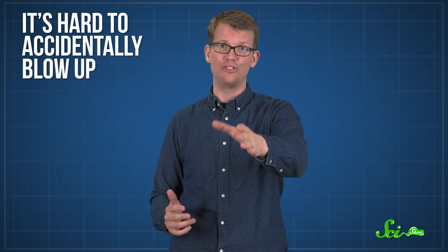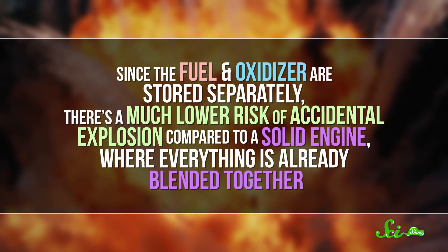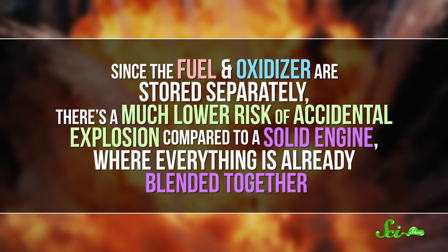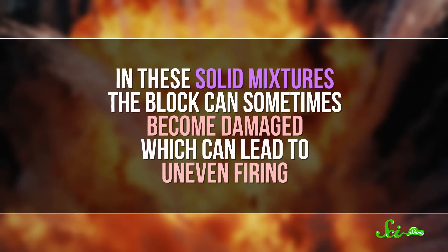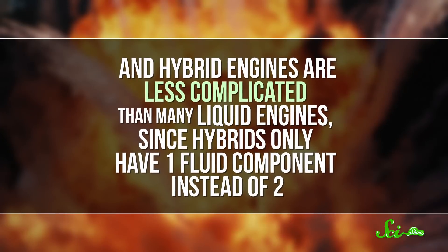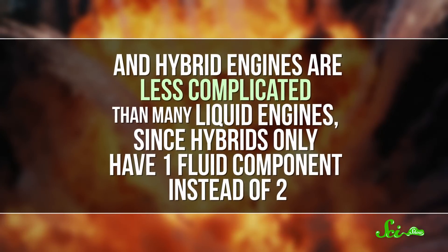There's been more interest in developing hybrid rockets over the last few years, and one advantage of this type of engine is that it's hard to accidentally blow up. Since the fuel and oxidizer are stored separately, there's a much lower risk of accidental explosion compared to a solid engine, where everything is already blended together. In solid mixtures, the block can sometimes become damaged, which can lead to uneven firing. And hybrid engines are less complicated than many liquid engines, since hybrids only have one fluid component instead of two — fewer moving parts.